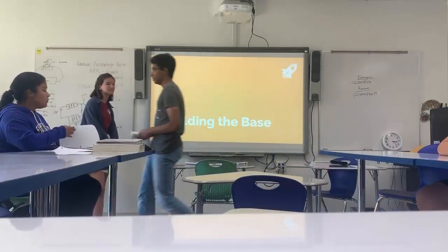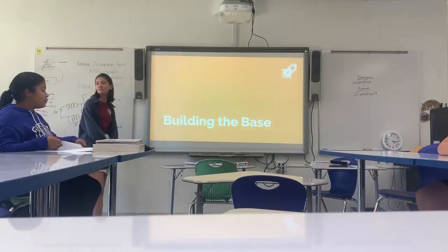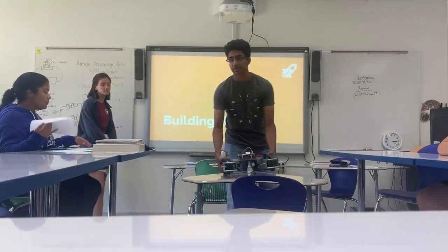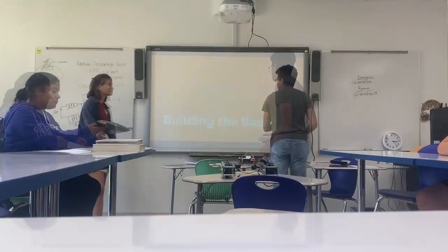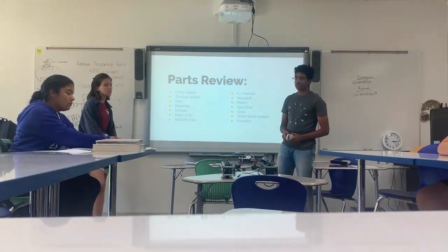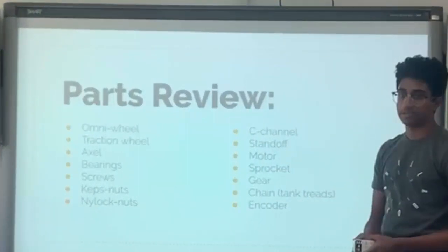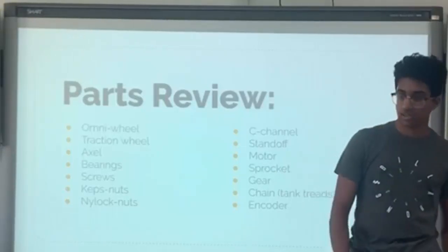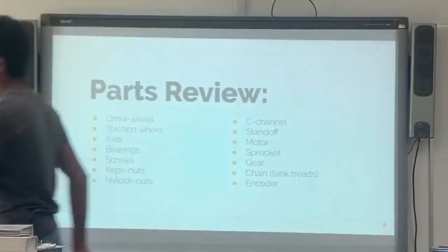Today we're going to be talking about building the first part of a robot, which is the base. Here we have a small thing that we put together real quick for you guys to see. First, let's just do a quick parts review. These are the parts that you'll mainly be using to build the base, and I just want to make sure you guys know what is what before we start.